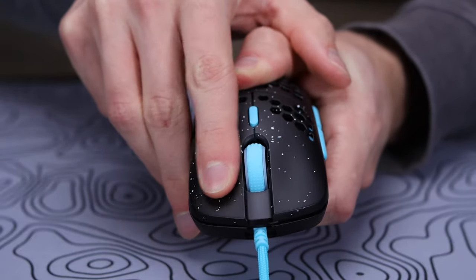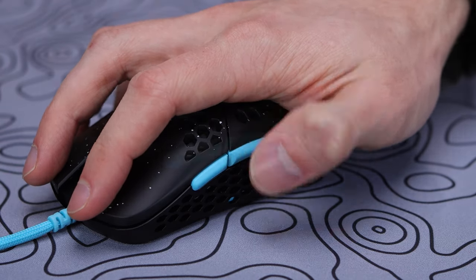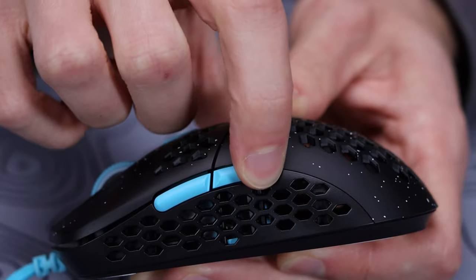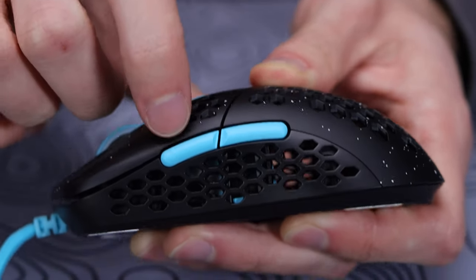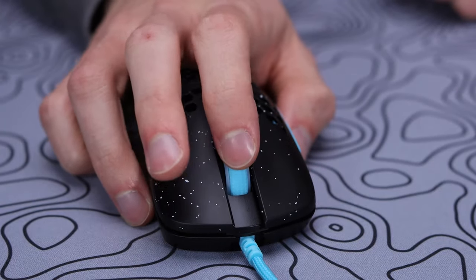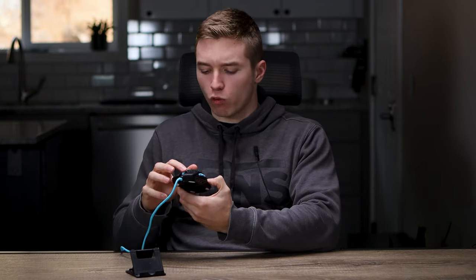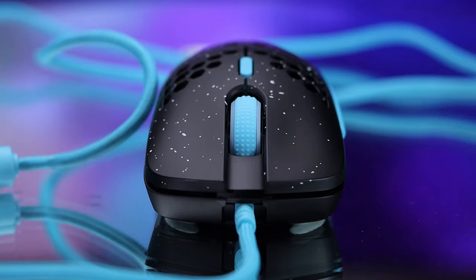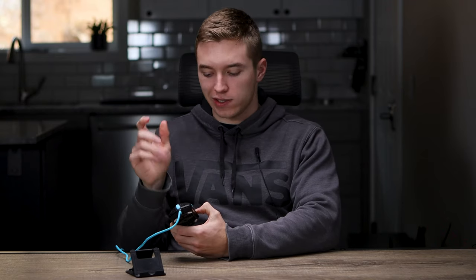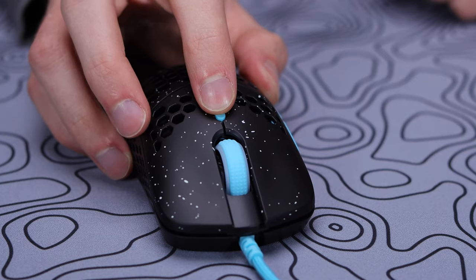Moving over to the side buttons, really solid as well — super clicky, nice tactile response, with a little bit of side-to-side play but no mushiness, which is super impressive for side buttons at just $50. The scroll wheel has pretty smooth rolling but not a super tactile response, so if you really like tactile scrolling this isn't for you, but I like the way it feels. There's a rubber ring on top for grip and you can click it in, though there are no side-to-side clicks. Your final programmable button is the DPI button below the scroll wheel, which cycles between DPI stages — all configurable in HK Gaming software.